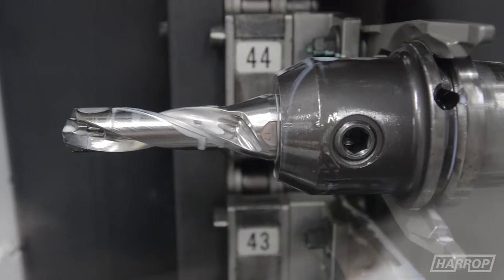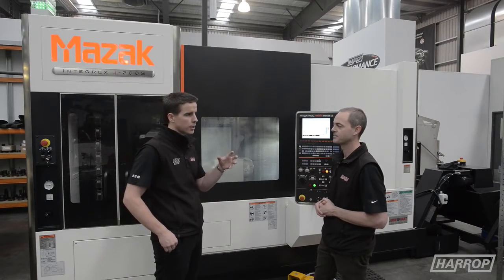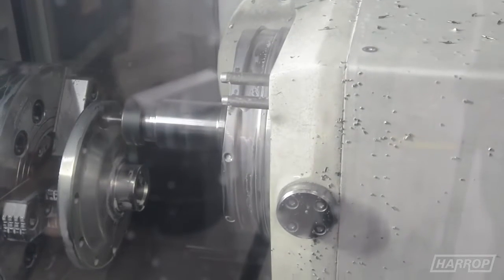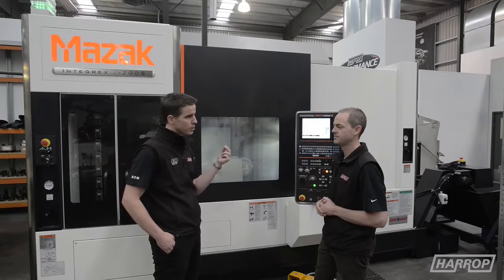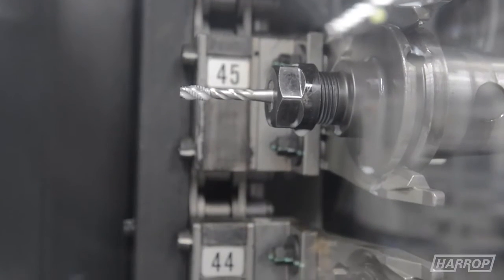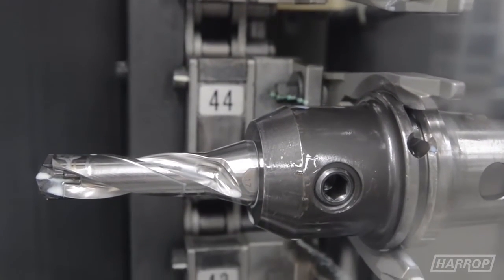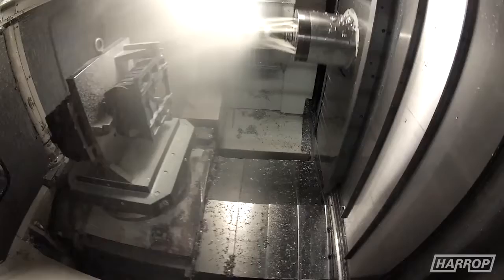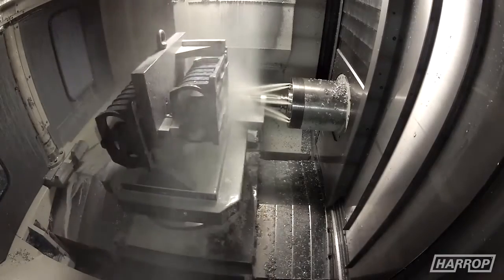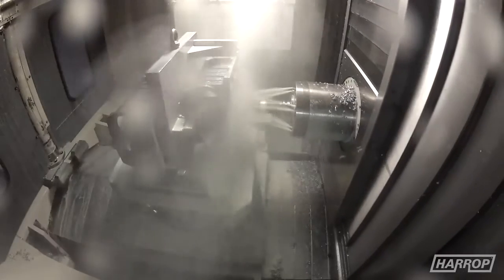Whether it be face mills, drills, or specialty end mills, ISCAR can provide the solutions for us. They work closely with us — if we've got a particular part or a particular customer requirement, often there's innovation in the way the cutting tool is manufactured to achieve what we need. We're machining different types of materials all the time, from cast iron to billet product, titanium, and even plastics. ISCAR works closely with our production engineers to look at the componentry and machining cycles to make sure we're reaching the best outcomes.